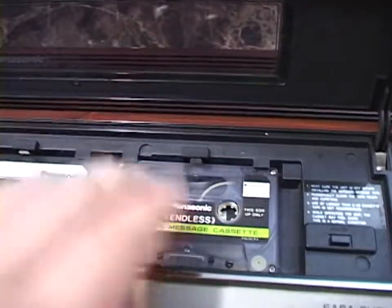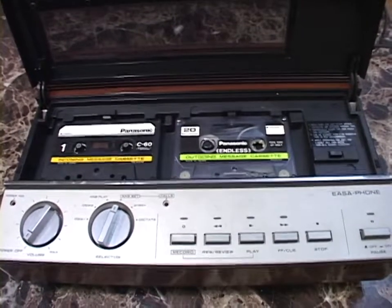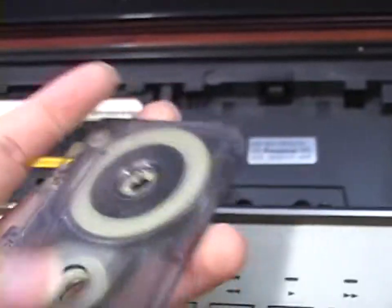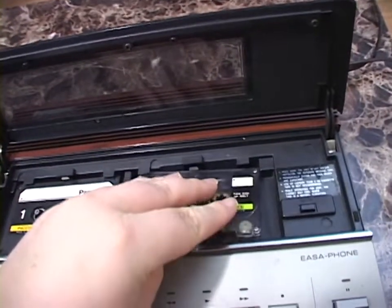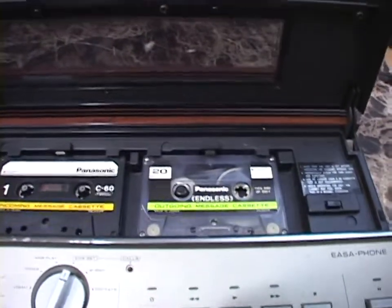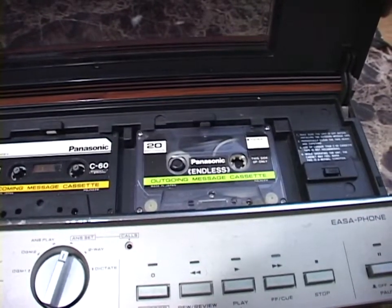That was one of the things that made this primitive: the use of an endless loop cassette. This thing does not allow you to record a custom length outgoing message. The machine knows when the endless loop tape has made a loop because there's a strip of metal foil on the tape that bridges a set of electrical contacts, telling the machine the tape has looped. When you start recording your outgoing message, you have to record the entire length of the tape until that metal foil bridges those contacts and then the machine stops.